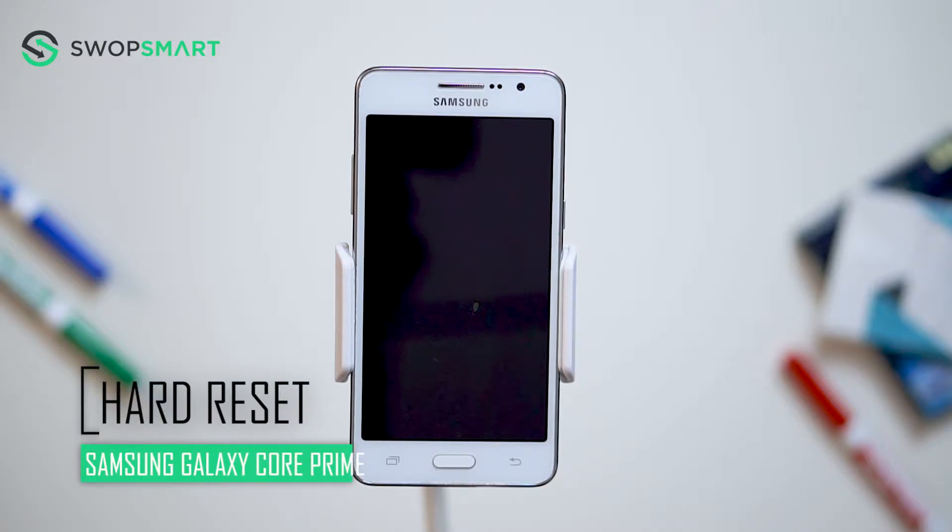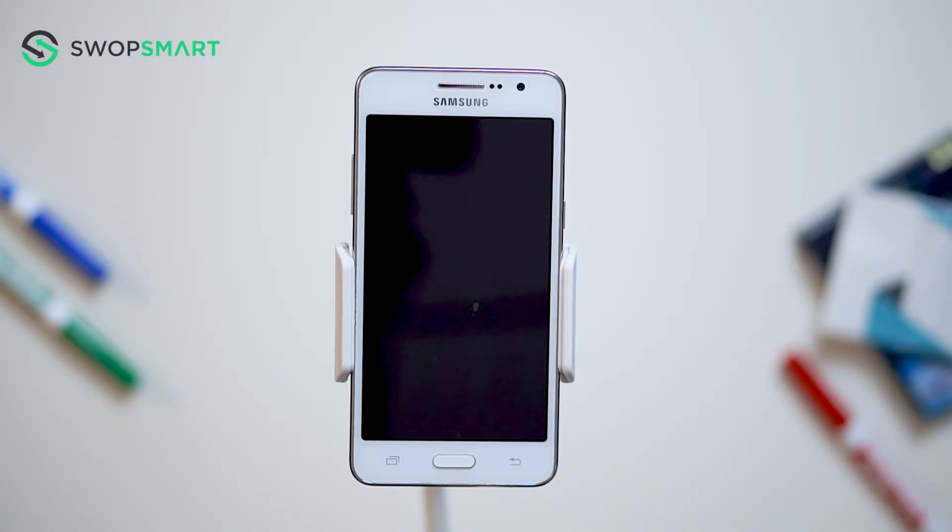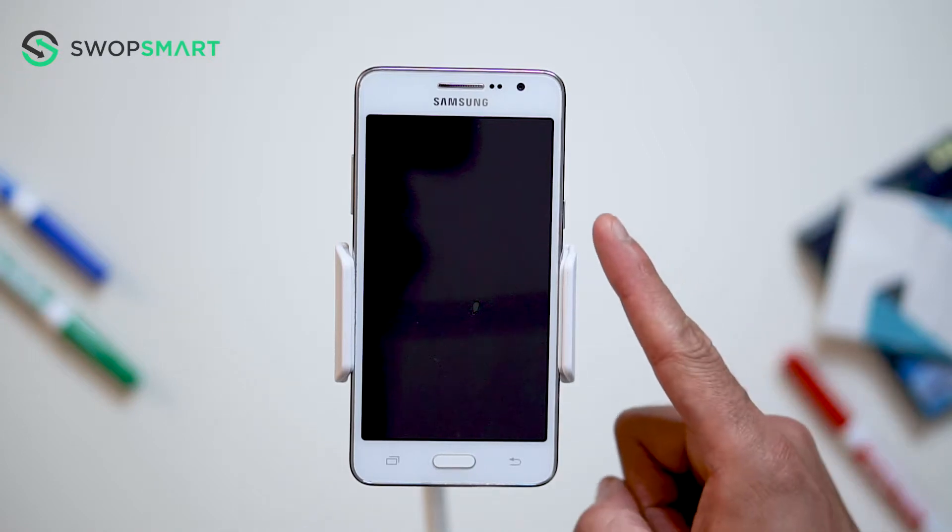Hello everyone! On today's episode of Get Smart with SwapSmart, we will be teaching you how to hard reset your Samsung Galaxy Core Prime. Before we begin, make sure your device is powered off by pressing the power button.